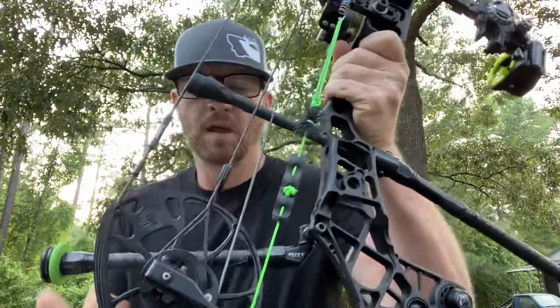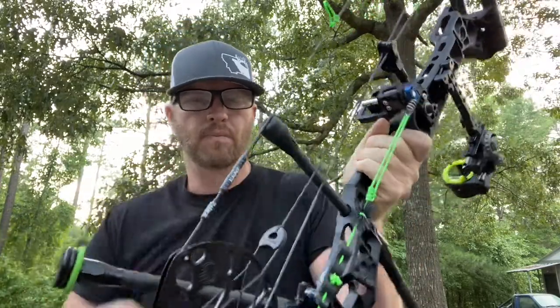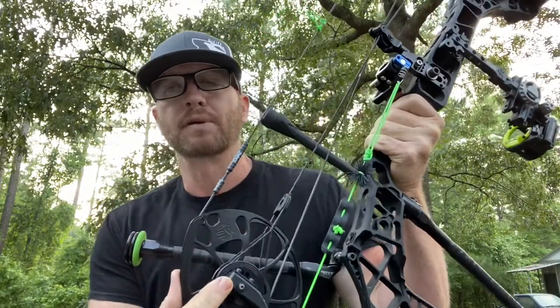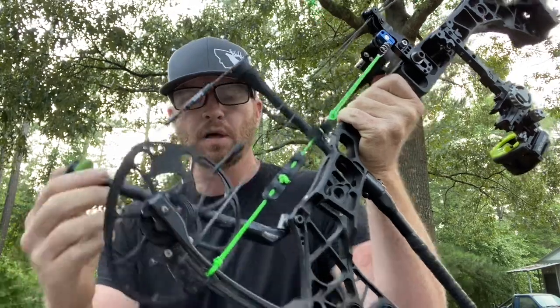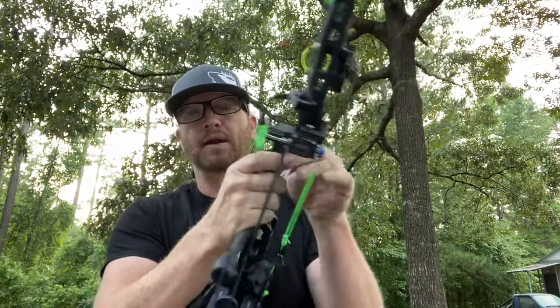Limb-driven rest — I know a lot of guys are hooking them. Matthews is even making a thing that you can put on right here and put your limb-driven cable on there. When you take a limb-driven rest, the further back you have it, the longer it's going to hold your arrow — however the further back you have it, the louder it's going to get. If you take your cord and slide it forward until your arrow is about halfway back, your vane tail will come all the way up, it'll give you all the support you need, and it will be stone cold quiet — as quiet as any QAD or any other rest, as quiet as a whisker biscuit.